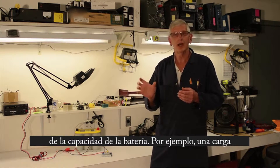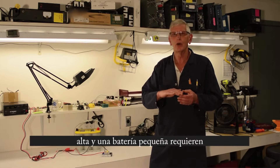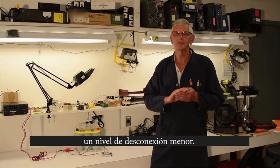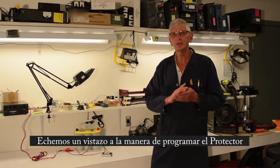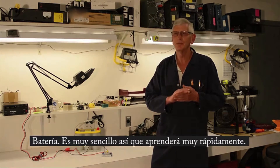If you have a very high load, then you can go down lower in voltage before you cut off, before the battery is deep discharged. So let's take a look at the programming of the battery guard. It's pretty simple — I think you'll catch on real fast.